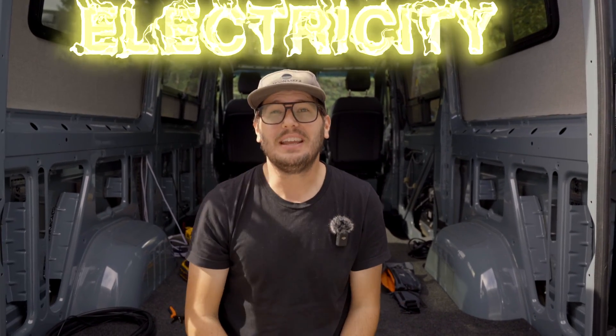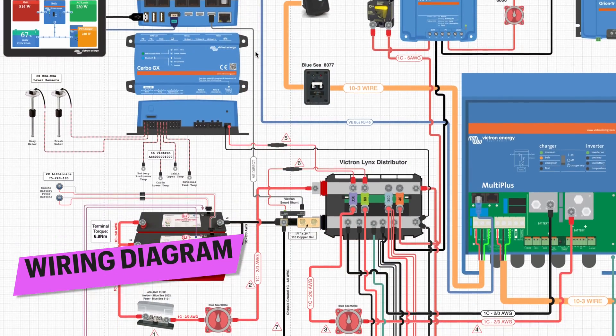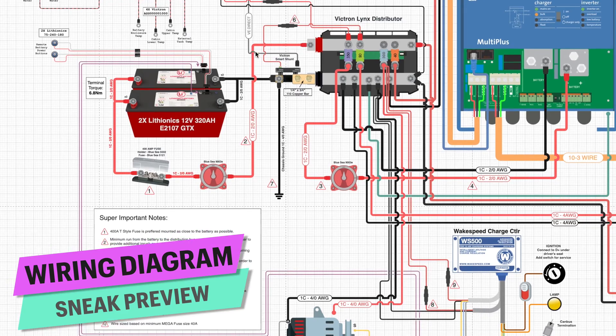What is up, my dudes and dudettes? My name is Todd. Behind that camera is Colleen. And if you are new to this channel, we make pretty ridiculously informative YouTube videos of us converting this 2022 Sprinter cargo van that you see behind me. Today is all about electricity. This is phase one of our electrical system install. We're going to try to break this down into small manageable chunks because, frankly, the electrical system is probably the most complicated and most involved system in any van conversion build.